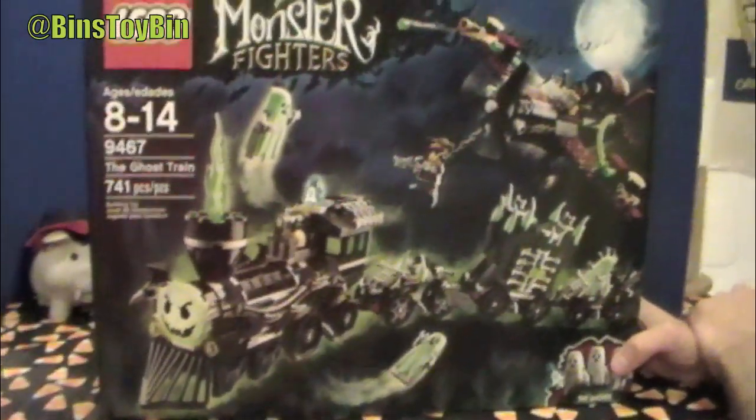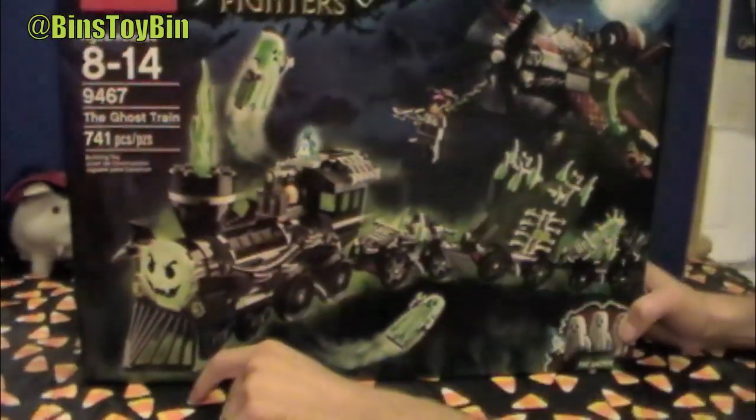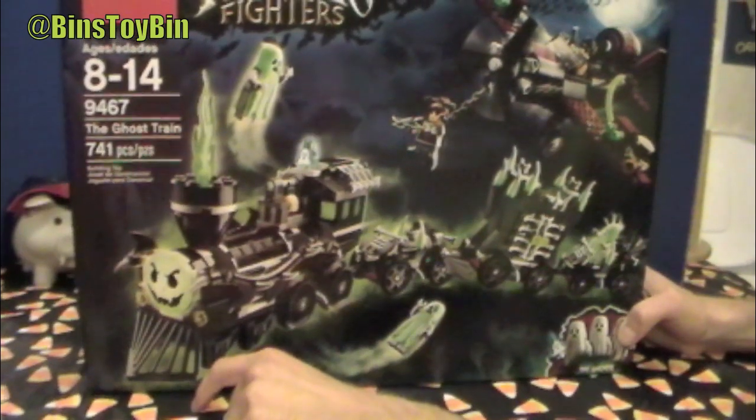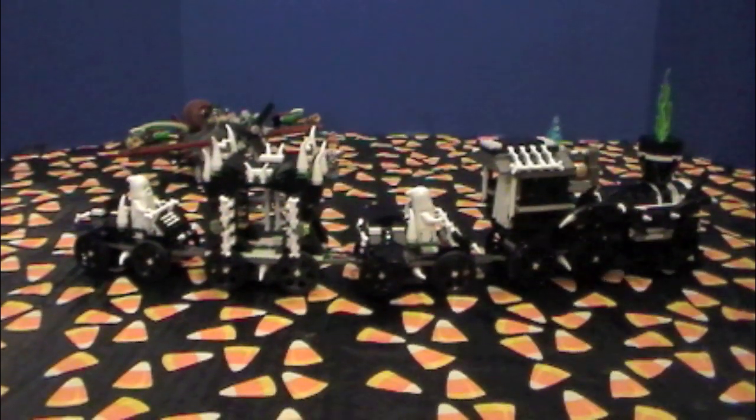We'll put it together and we'll show you what it looks like when it's all done. 741 pieces. It's going to take you all night. No, I'll finish that in an hour. So here's the train all put together.